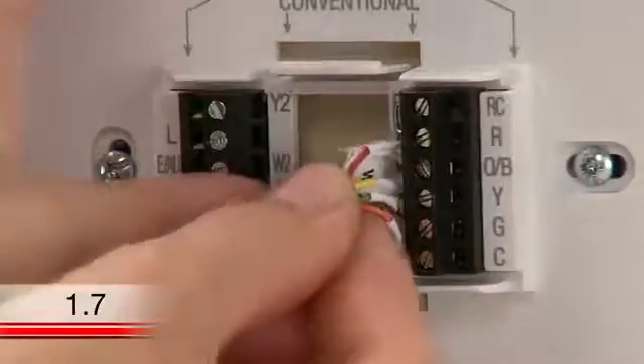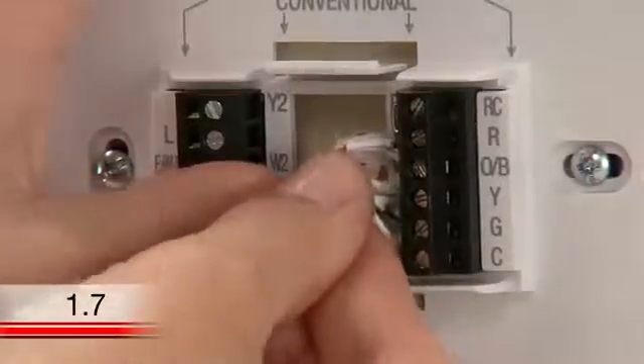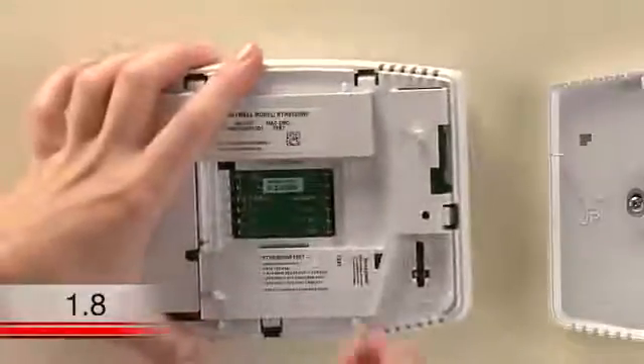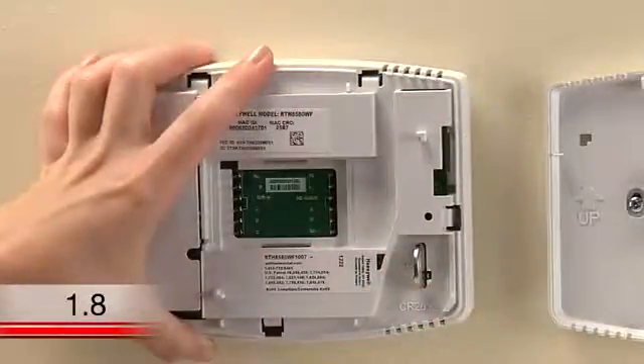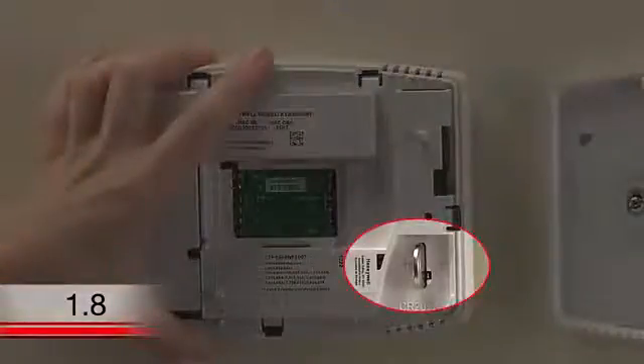After you've finished connecting all the wires, push any excess wire back into the wall opening. Now, insert the coin cell battery included in the Wi-Fi thermostat package. Make sure you have the correct polarity lined up and insert accordingly. The battery will slightly stick out from the slot when it is fully inserted.